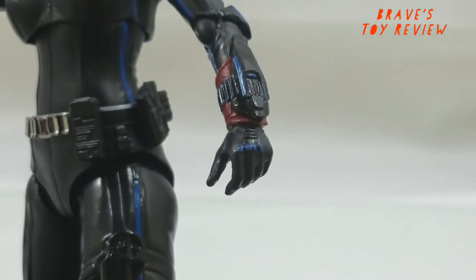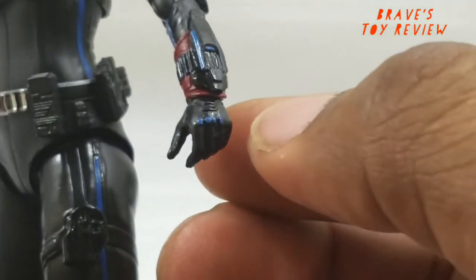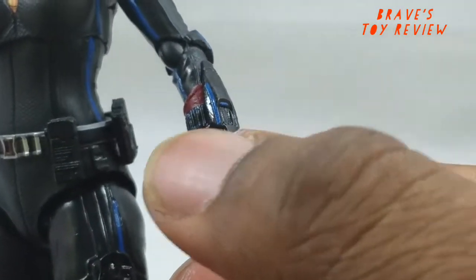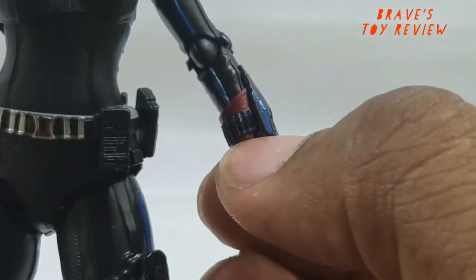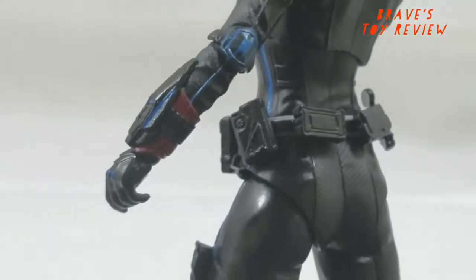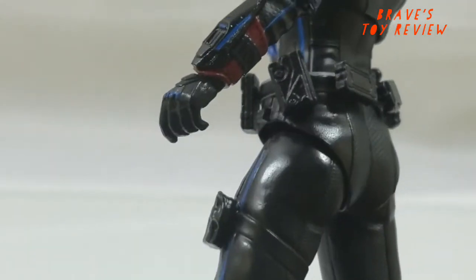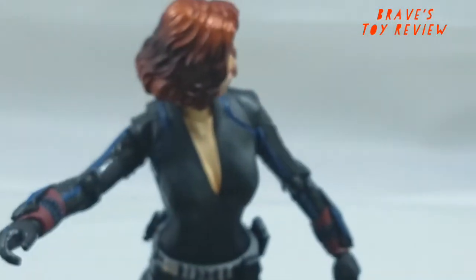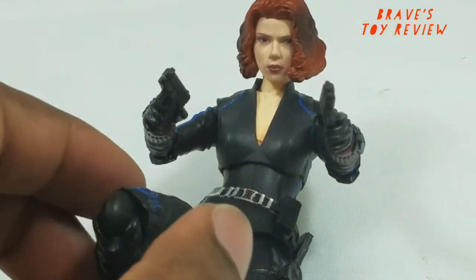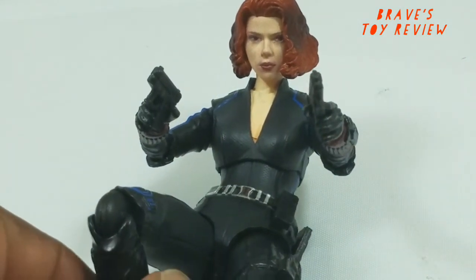Again you see the blue on the knuckles, and let me point out how much detail you get in this little wrist piece that shoots her Black Widow Stinger things. You get that red there, the blue tips, the scope — it's really good on this figure, you have to give it credit. And finally, here are the pistol holding hands, and they hold the pistol fairly decently.